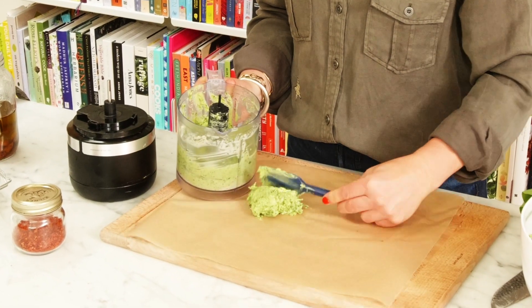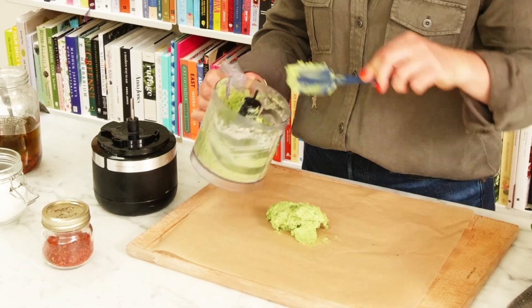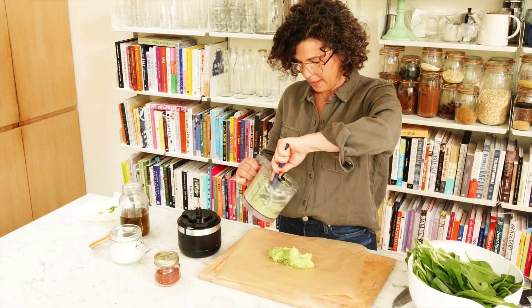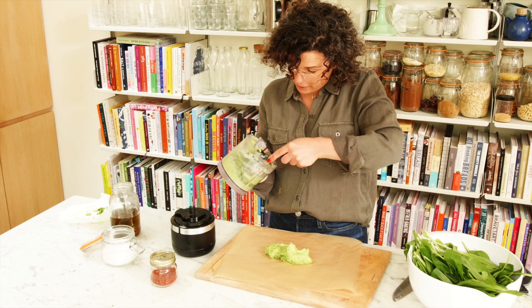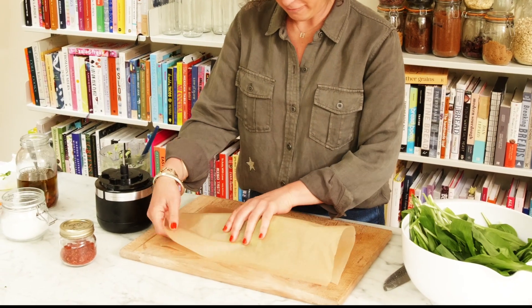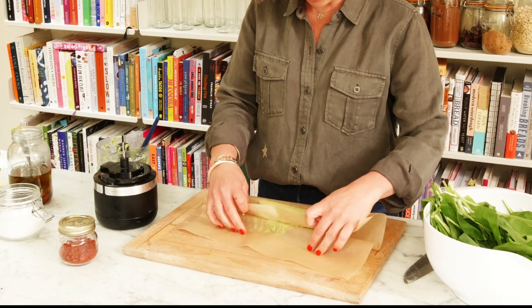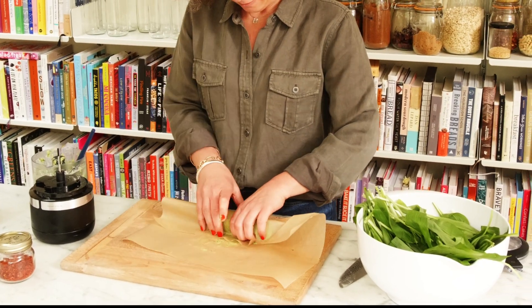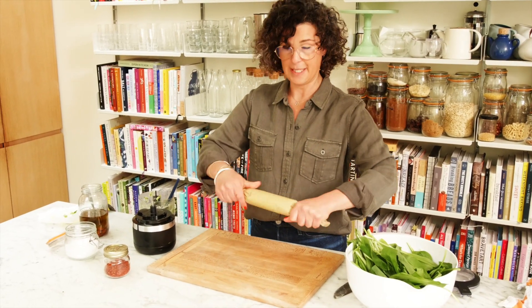Spoon this out onto here. The beauty of this is that you roll it up into a log and you can put it in your fridge or your freezer. Just roll it up, just like this, as if it's cookie dough. This is how I make all my flavoured butters. Tie up the ends like a sweetie.